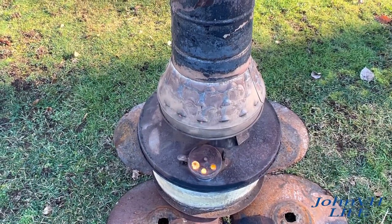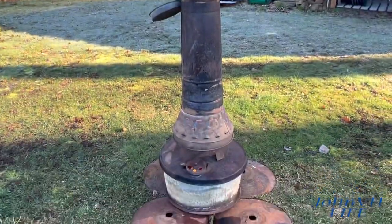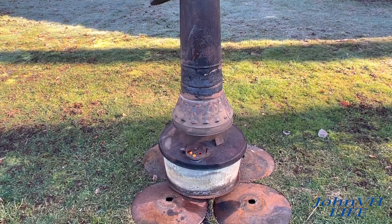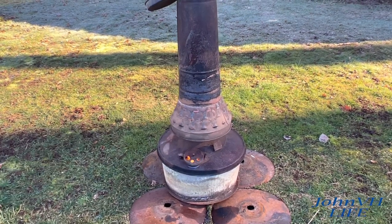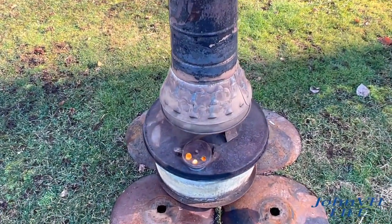Oh yeah, she's cooking good — way better than before. We're making good heat now. It's chewing away like it should. Love it. Can't wait to get two of these things — dueling banjos. Any of you guys got one like this?